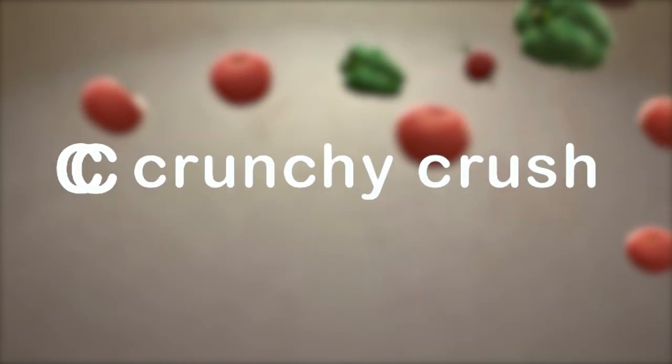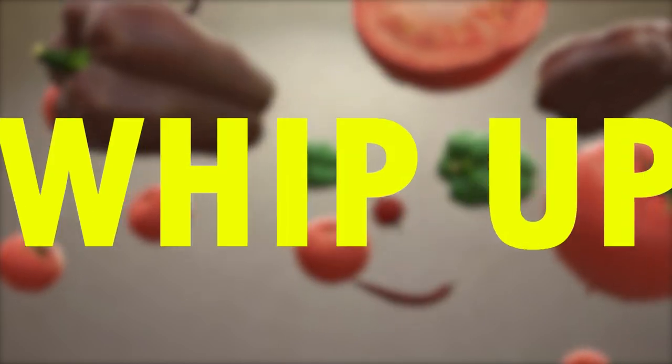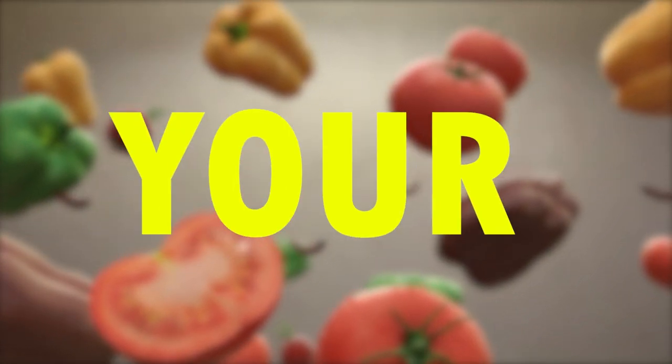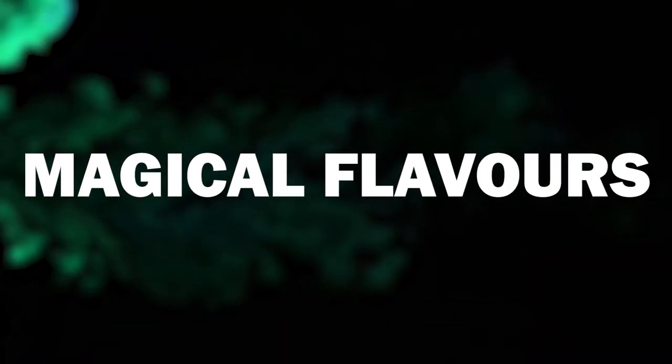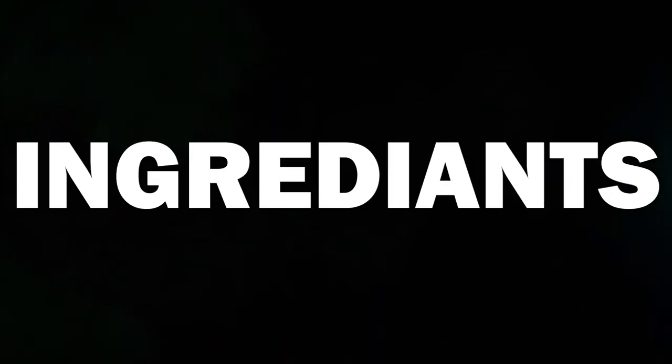Hey there, foodies and friends. Welcome to Crunchy Crush. Today, we're going to whip up a lip-smacking treat that will leave your taste buds dancing with joy — Plantain Fry. So, let's dive into the magic of flavors with our fantastic ingredients.